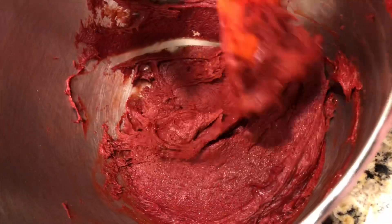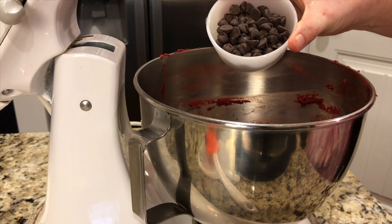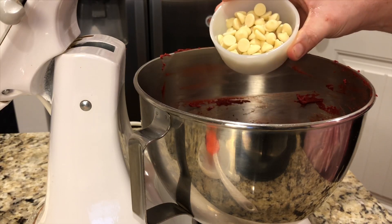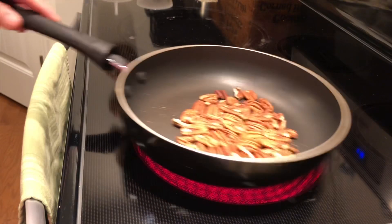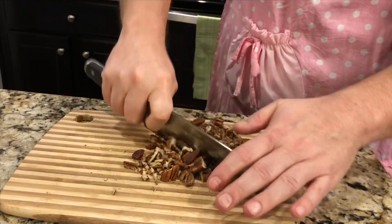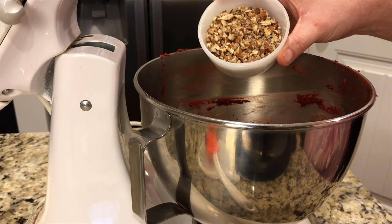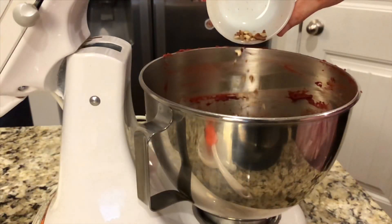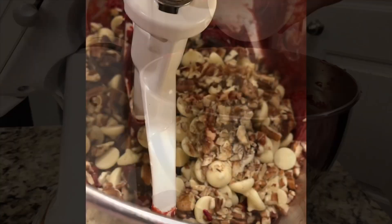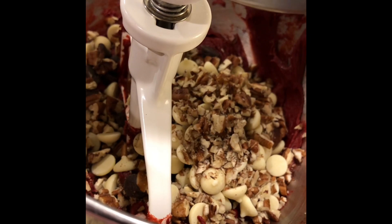Here's where you are at this point after everything's been mixed in. Add in your semi-sweet morsels and your white chocolate morsels. I toast the pecans before I chop them and add them to the batter — go ahead and add your toasted chopped pecans. Mix that together on low speed just to incorporate it; you don't want to break up those chips.